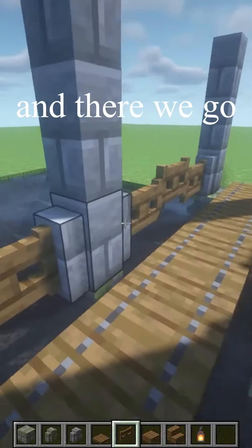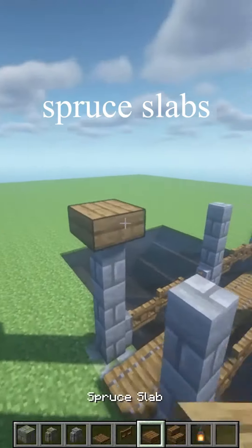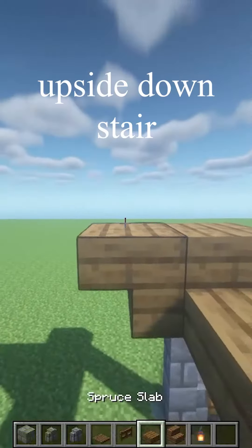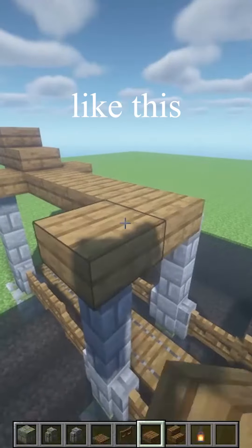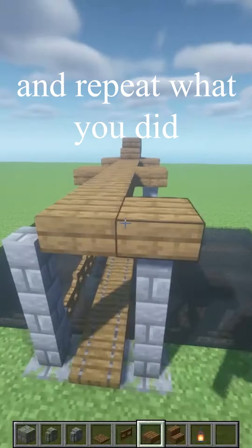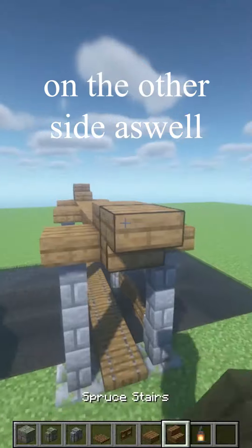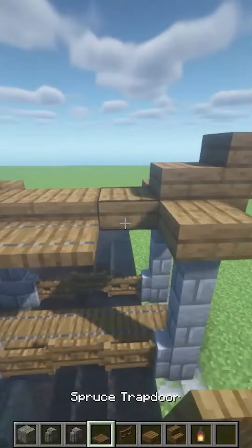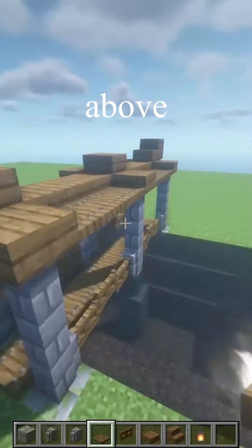There we go. Now take your spruce slabs — three here, one in the middle above. Upside-down stairs and some slabs like this, slabs going all the way across. Repeat what you did on the other side as well: upside-down there, and one slab above, slab in the middle. Spruce trapdoors above every one of the fence gates.